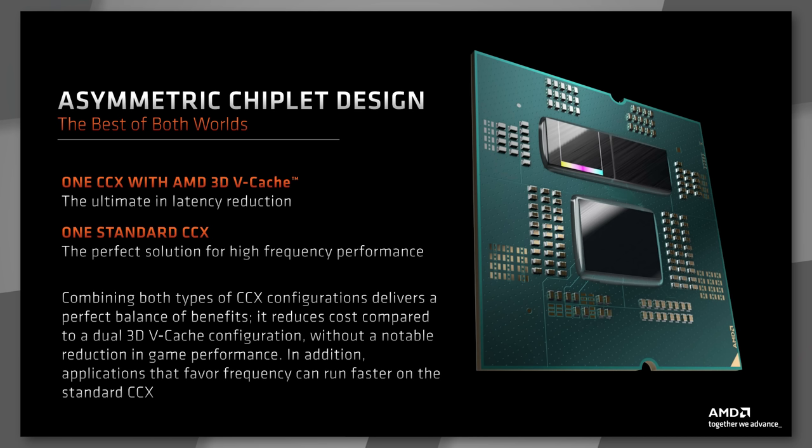What was noticeable was the fact that frequencies would drop significantly. Already, because of the temperature sensitivity of the 3D V-Cache die, there's a lower clock frequency, lower power draw, lower voltage — because a lot of heat goes through the Z-axis of the die before reaching the CPU cooler. The TJ Max on the X3D was 85°C versus 95°C on the non-X3D CPU.